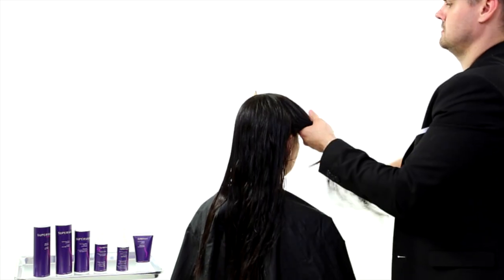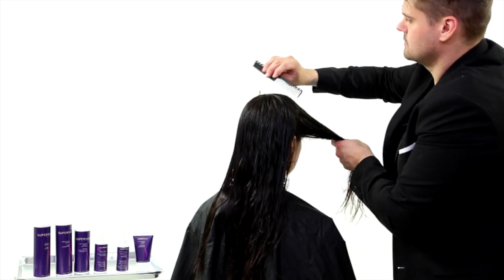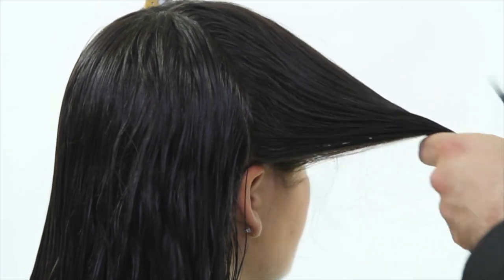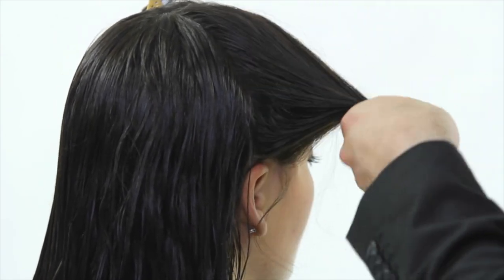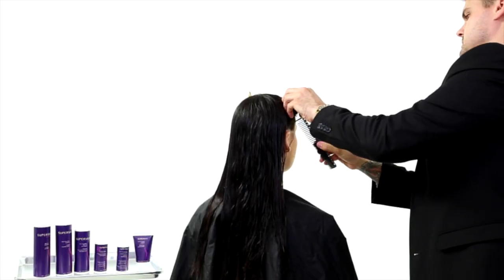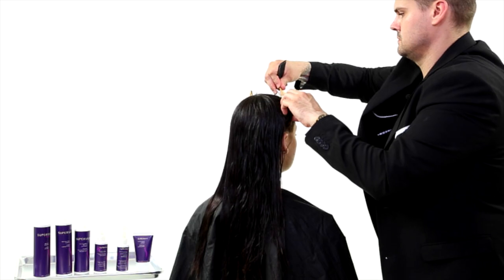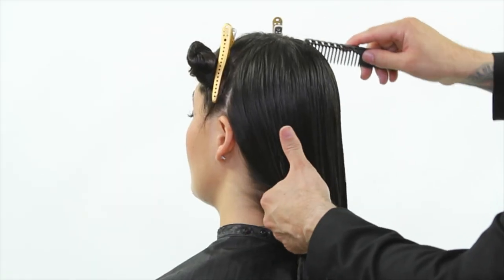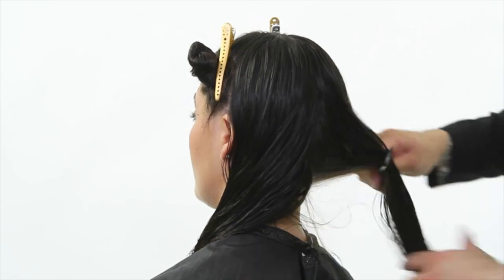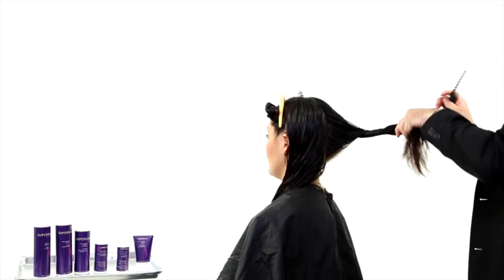Now we move into our sectioning, which is very standard. We're working with four quadrants. Go to the high point of the head — the apex — and draw a line directly down vertical to the ear. That's your first panel. Then draw a line on the opposite side the same way, vertical down to just in front of the ear. Then draw a vertical line from the apex down to mid-nape of the neck, straight down the center back of the head.